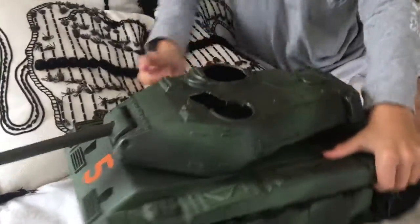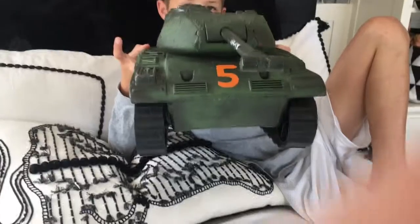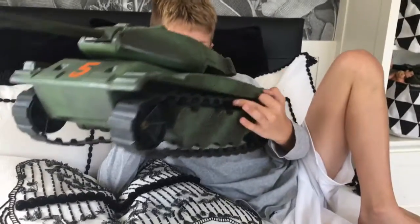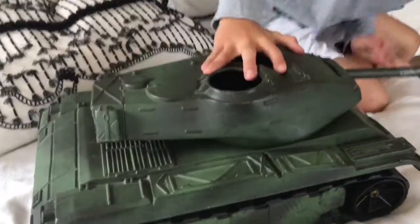I cut an extra hole to put another guy in. I thought that looked cool. So, quick video. Go Google search the Patton tank. It's a really cool tank. If you guys want to see some more videos, this is kind of just the tank. Nothing really special.